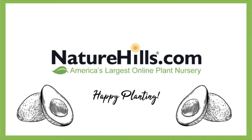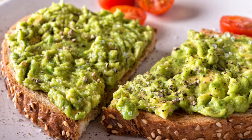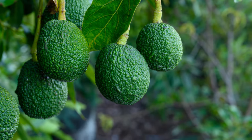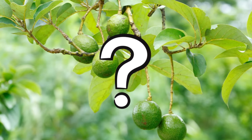Hey guys, it's NatureHills.com. Who doesn't like avocados? From making tangy guacamole to smooth avocado toast, avocados make a quick and nutritious snack. But they can be kind of tough on the budget, which makes the fact that you can grow them right in your backyard extremely appealing for most. The question isn't, should I grow an avocado tree?